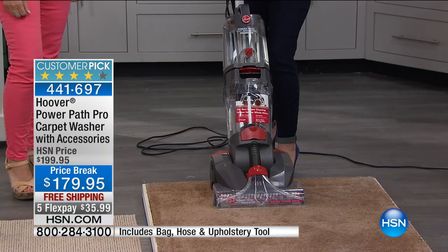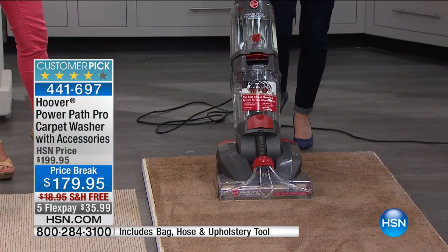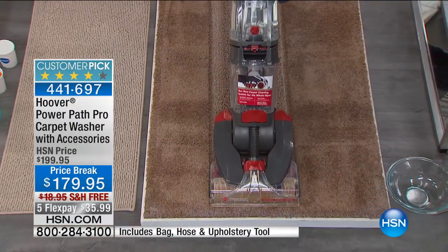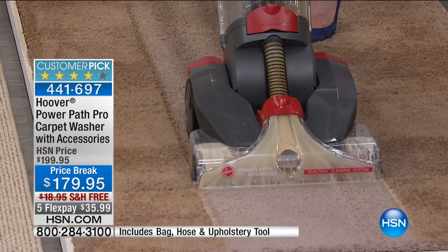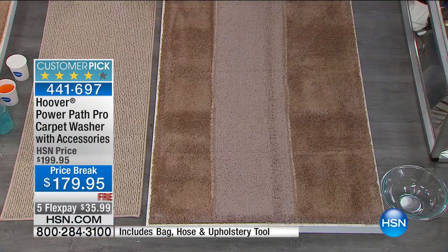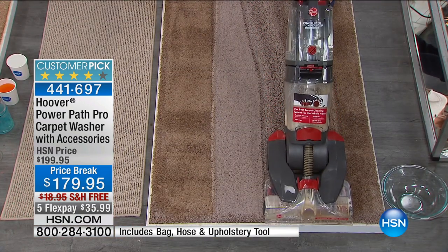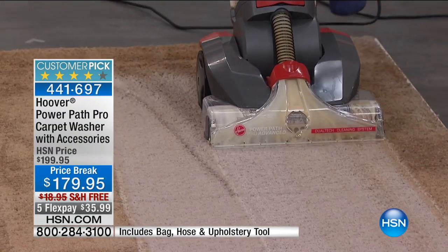Here's the two-tank system — you're not recycling that dirty water. Check it out: it cleans in both directions. When you go forward, you can already see that dirty water coming up. And then as I pull back, the carpet is gray, not brown. It's gray! Every time I see this I'm like, 'whoa.' Let me do another pass. It cleans going up when you go forward — you can go right along the edge, and also as you pull back.